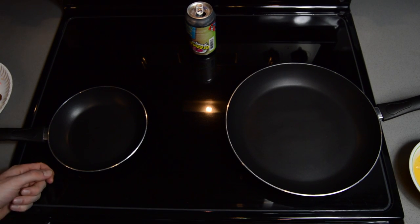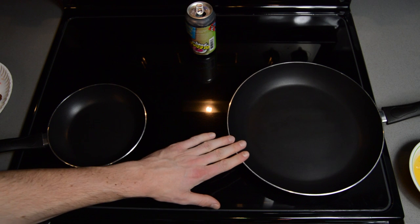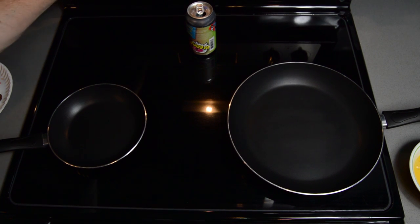Guys, check out this stove — this thing is big as hell. These pots aren't even touching. The craziest part is that the scale doesn't even go from 2 to 10 anymore; it's low to high. This is luxury living.